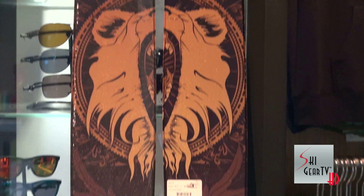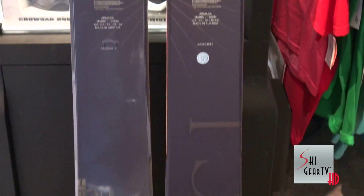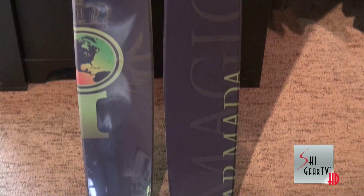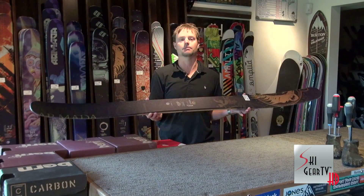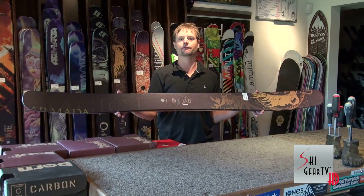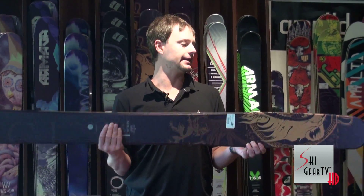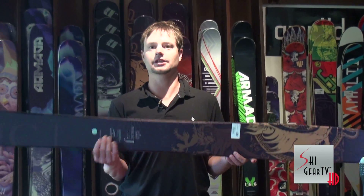Since the success of the JJ from Armada, they have expanded their line into a couple new skis, one being the Magic J — probably one of the hottest powder skis in the market this season. From the JJ, they've moved the contact points forward and aft with a longer sidecut radius, also a wider ski underfoot.